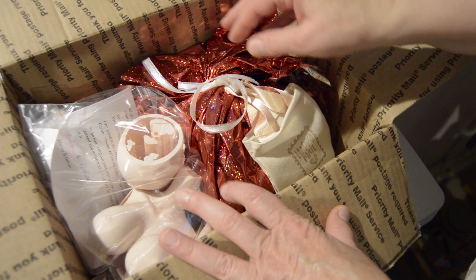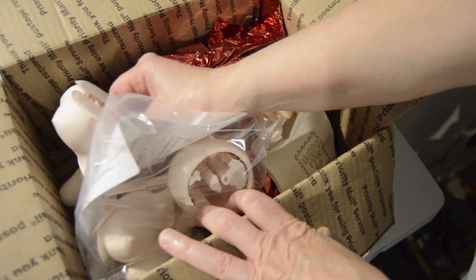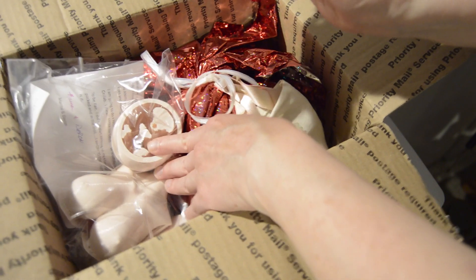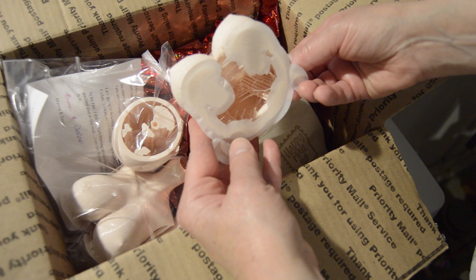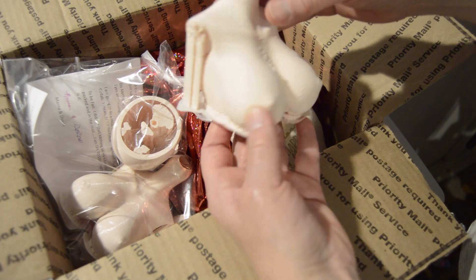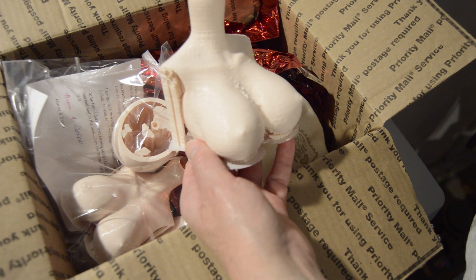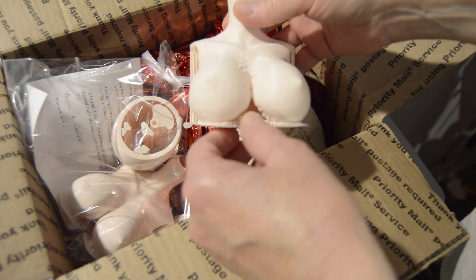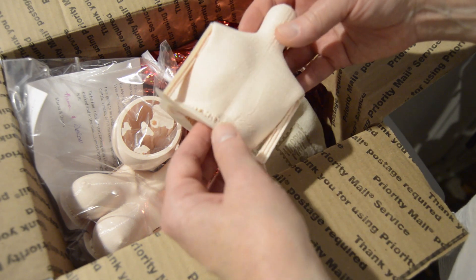So there's doll nudity — major doll nudity. So if you don't like that, you're planning to not watch this video. But we are part of a collaboration, and I will include everyone in the description box down below and will do a call out at the beginning of this video.